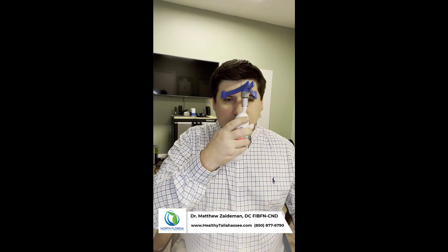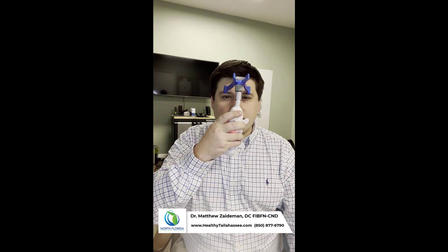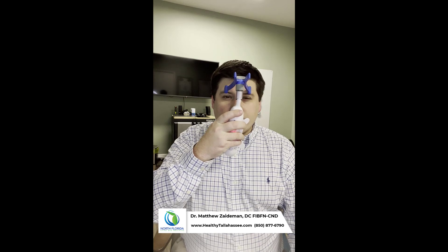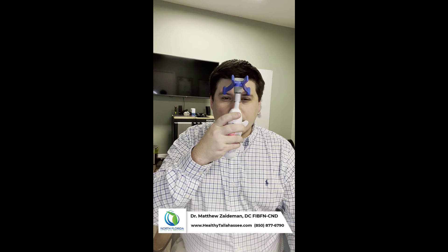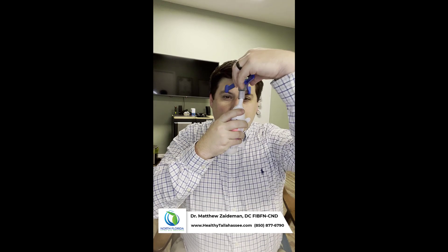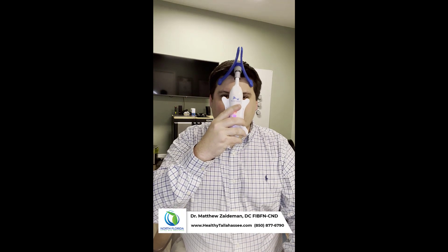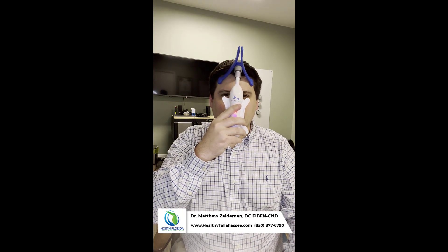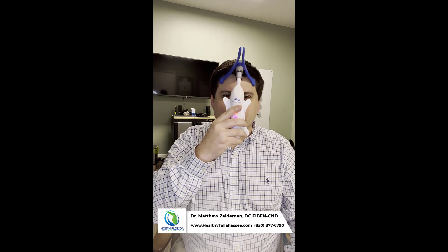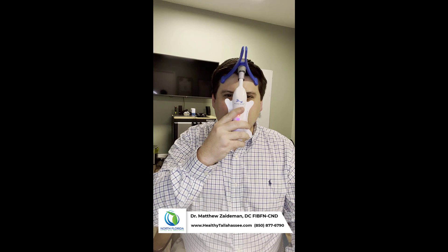Then we'll move from the chin to above the eyebrows, and then finally up to the temples and top of the head. You'll notice that if you've ever done any tapping techniques, these are very similar positions. This is activating the vagus nerve, and it is also activating cranial nerve five — the trigeminal nerve.